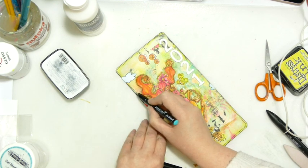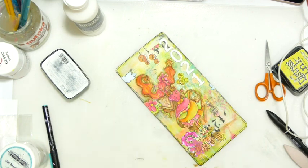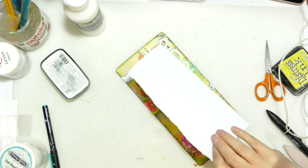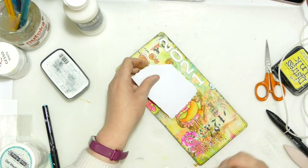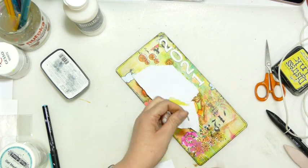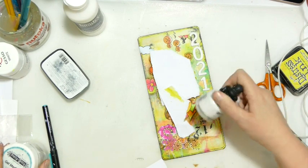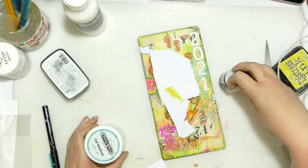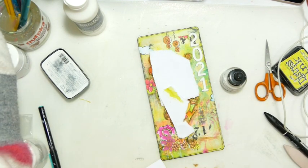I just need to grab some scrap paper. I'm going to kind of cover her face — I'm not too worried about all of her not showing. I'm just going to get my Daler Rowney Artists' Ink and do some splatters. Then whilst those splatters dry I'm going to grab some book rings.